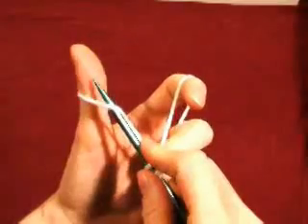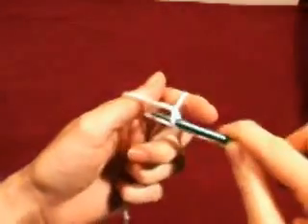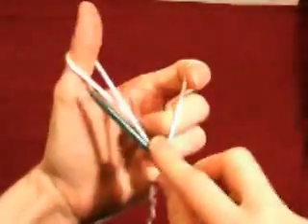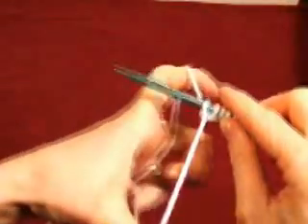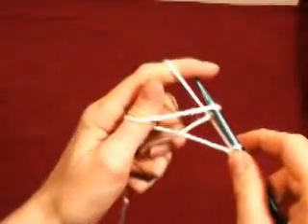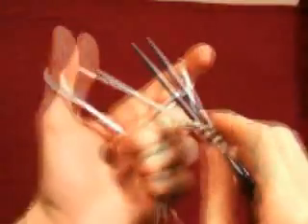Up under the left loop, over the right loop, through, tighten. So: up, over, through, tighten. That's it.